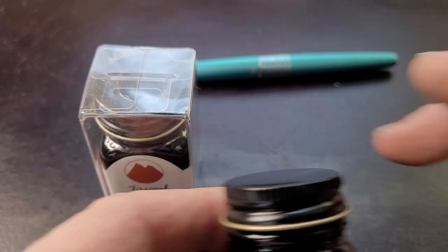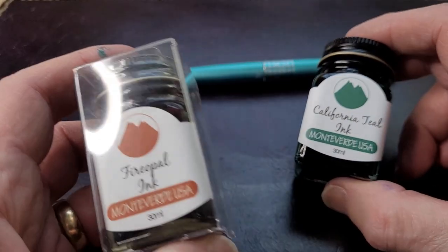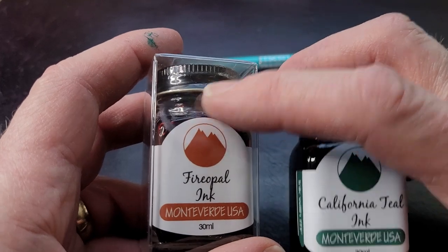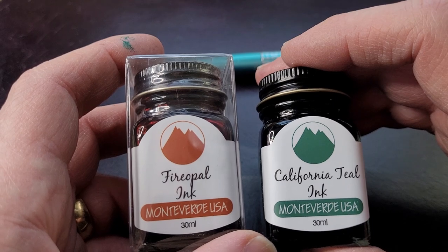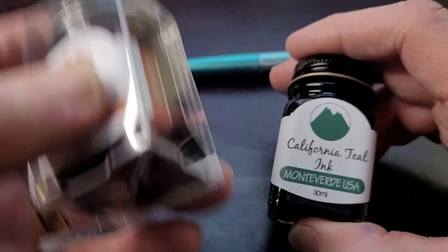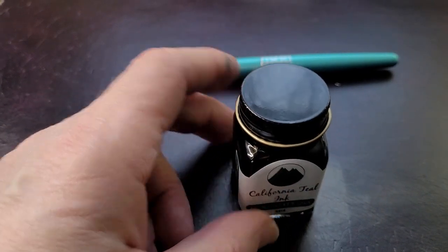Fountain pen people sometimes end up collecting bottles of ink and the boxes they come in. With Monteverde, you crack it open and throw it away. The first thing I noticed was a plastic wrapper around the cap — used as a seal — but the less plastic we can use the better. Anyway, let's talk about the ink itself.